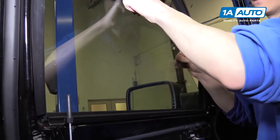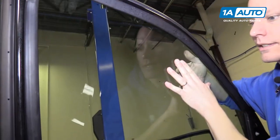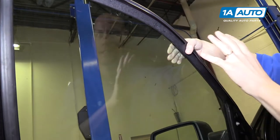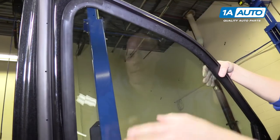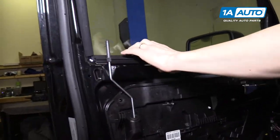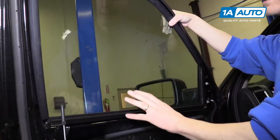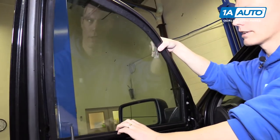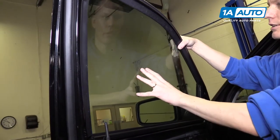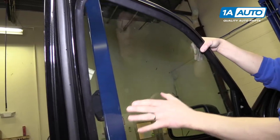Now we should be able to lift this glass right up. What I like to do is get some tape and tape it to the glass on both sides and up and over the top to hold it in place. The other option is to remove some of the trim at the top and pull the glass right out of the door, but it's more work than you want to do - best to just use good tape all over the window.